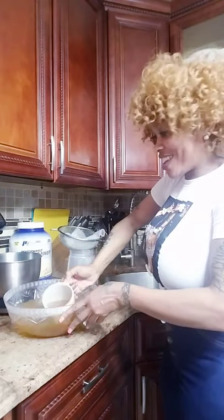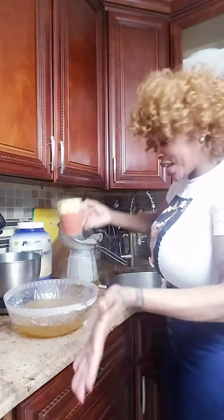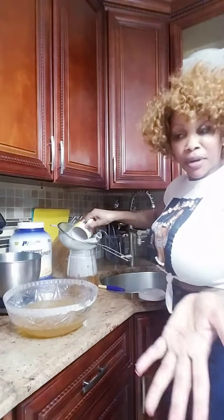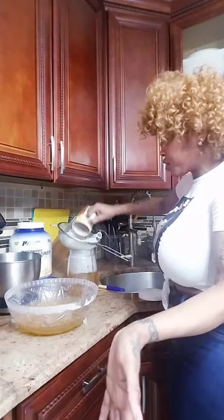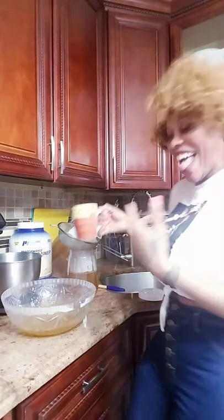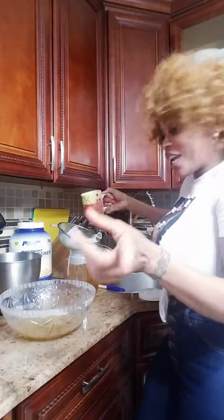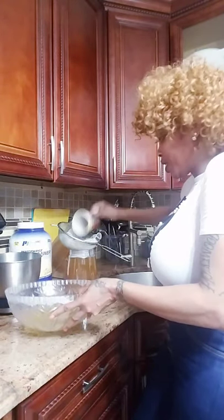Voila! So guys, if you like my recipe don't forget to subscribe to my YouTube channel — tell your friend, tell your family, tell your neighbor. Share the page! Subscribe and hit the notification button — I'm getting the hang of this!